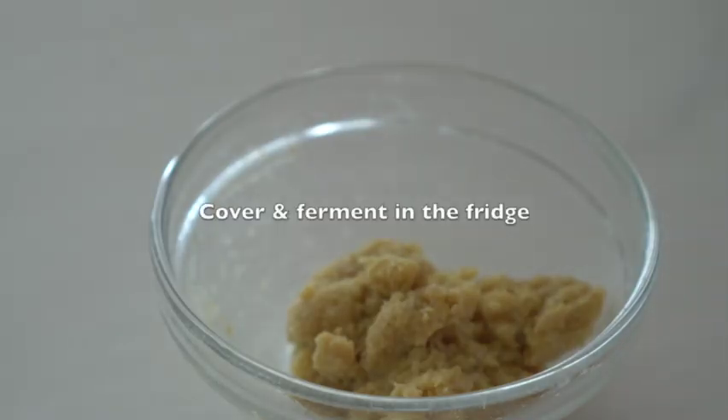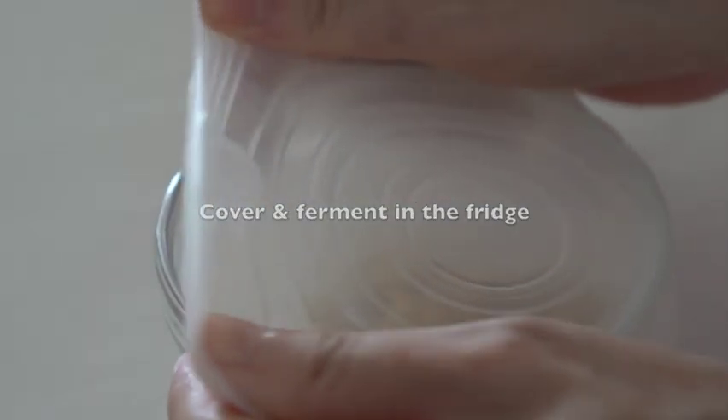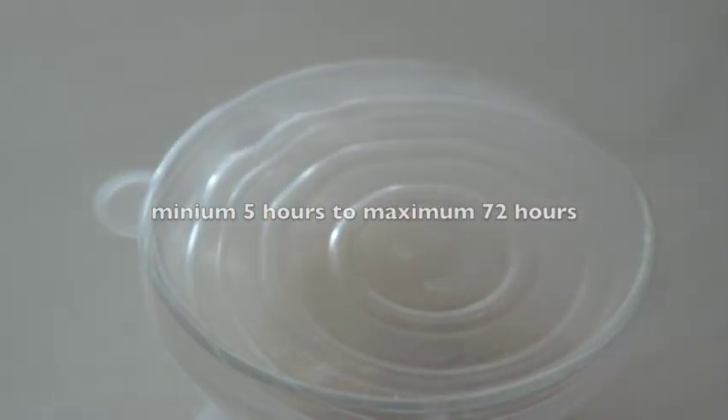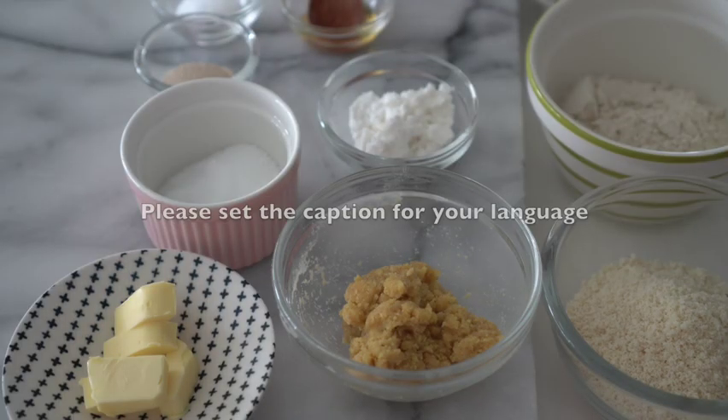Add 2ml of the water. Add 4g of water. Add 1ml of water. Add 3g of water.